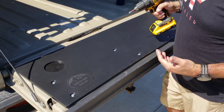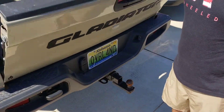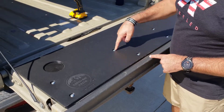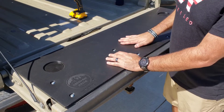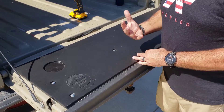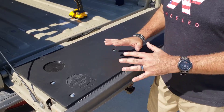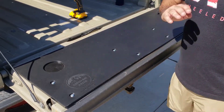Now that we've got everything tightened down, the tailgate still shuts perfectly — no obstructions, nothing. One thing worth noting: the bolts are countersunk, so if you're actually cutting food on here, things like chicken juice could get down into those recesses. You could flush or blast those out when you get back. Just be careful of that and be aware of it, especially when preparing food. But as far as the install goes, it's really just that simple.